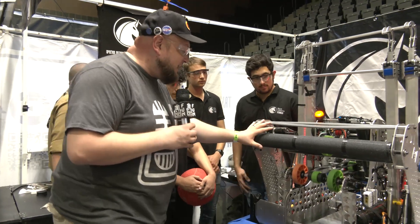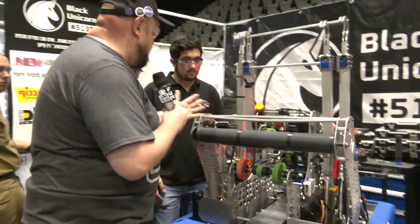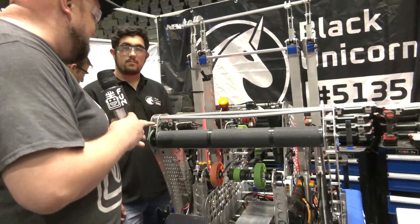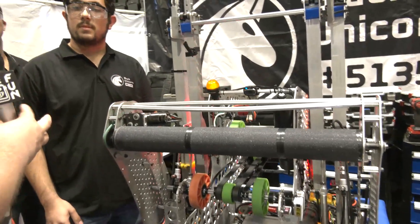Let's start out on your intake. Talk to me about what's gone into it — you guys have a very wide intake that you're using. I love the material choice. Talk to me about what's gone into it and any changes you may have made as well.